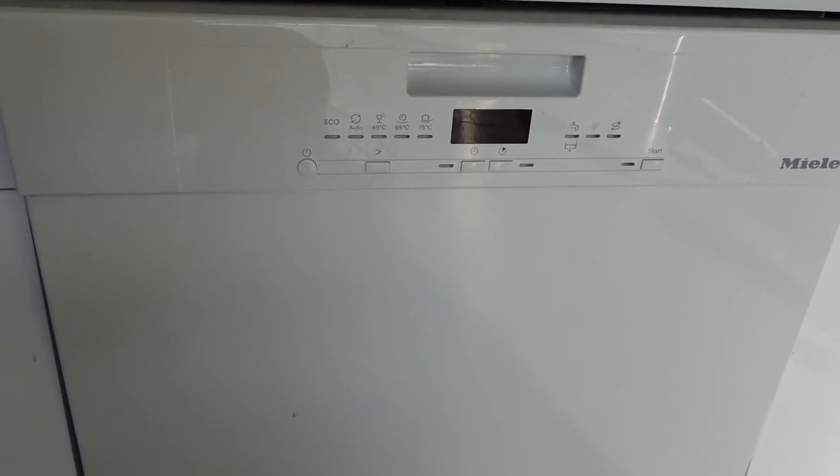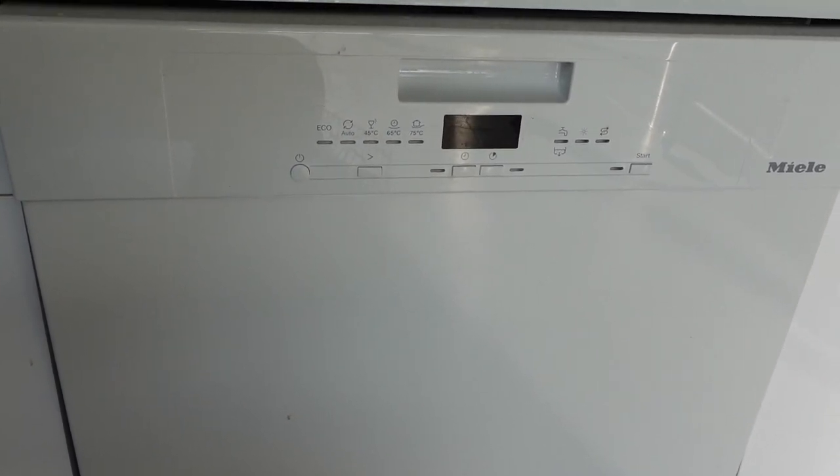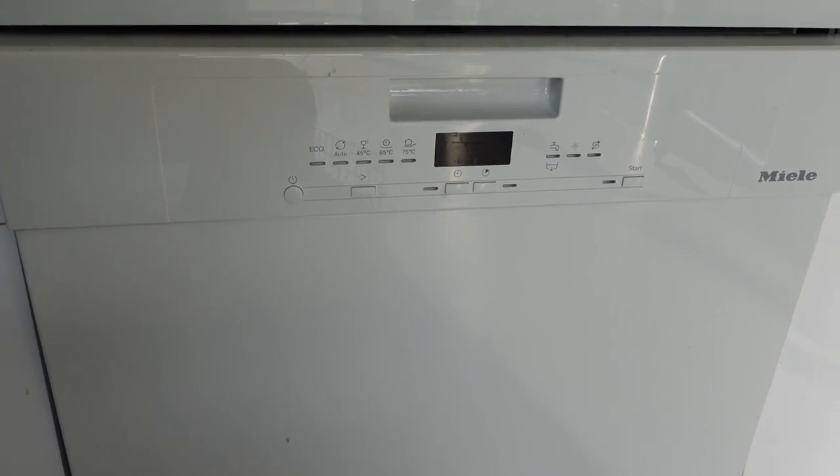So there you go, that's what you need to do if you're getting an F12 fault on your Miele dishwasher. I hope this helped, and if it did you can go ahead and leave a like under the video. Thanks for watching.